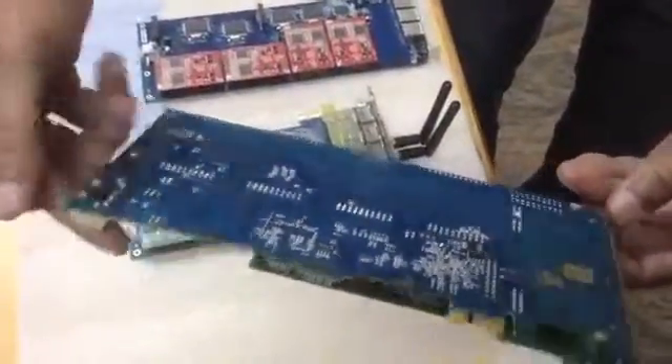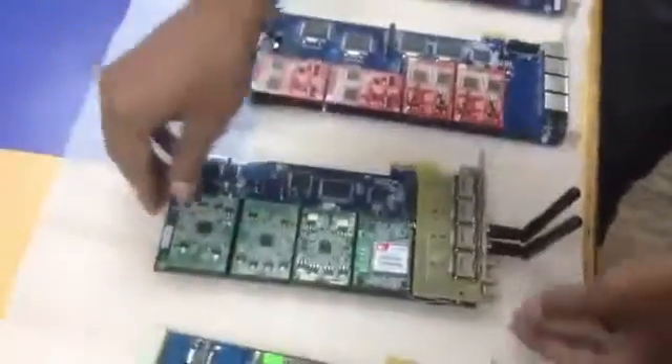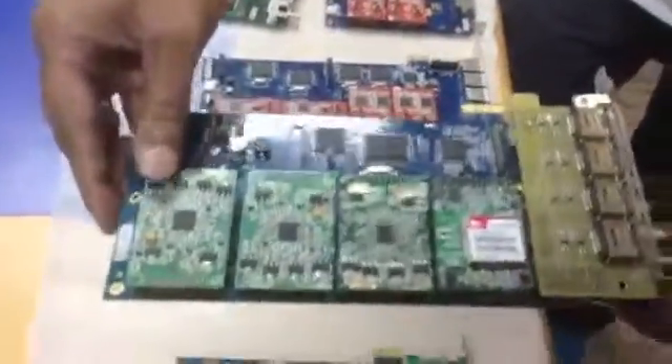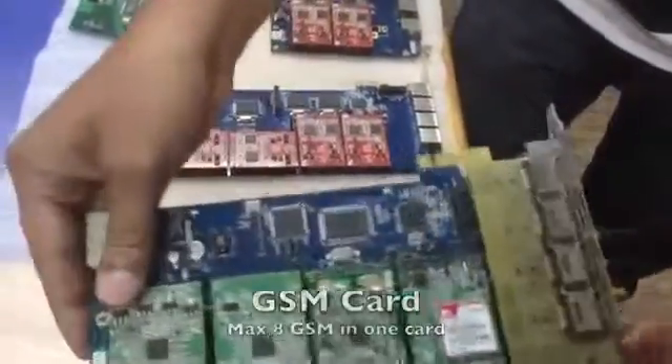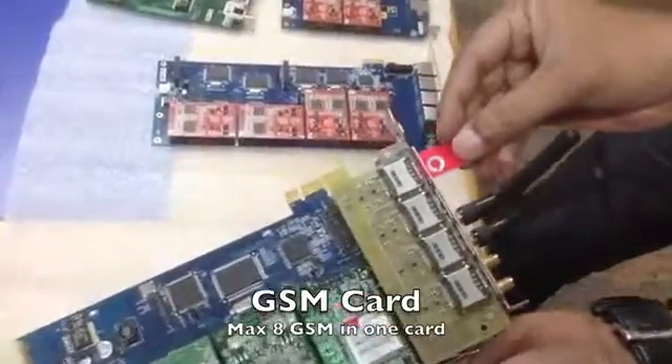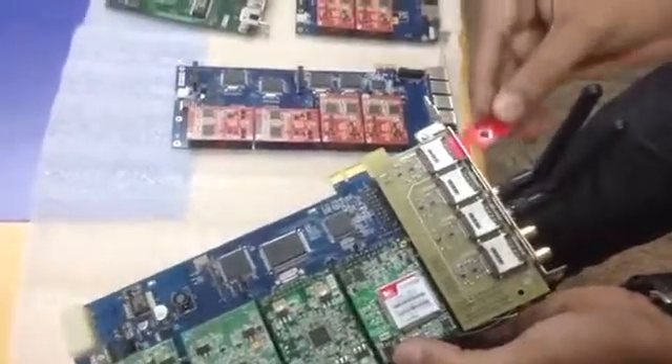These are a variety of assembled cards, coming in half length and full length. This is a GSM card that can support up to eight channels — this one has two GSM and six FXS. The SIM cards can be inserted as shown.